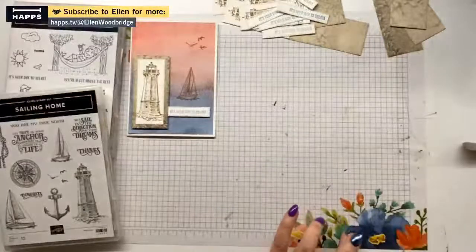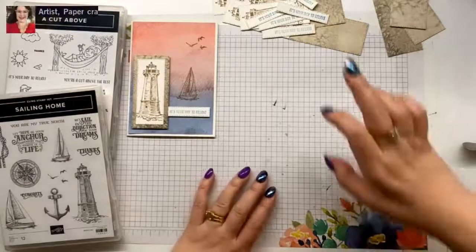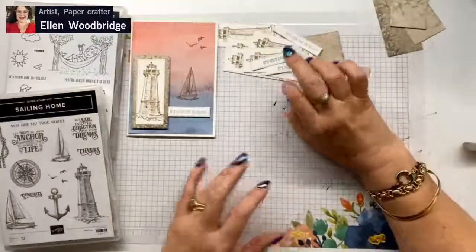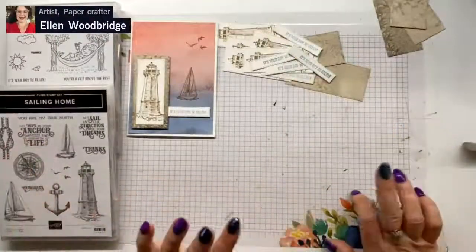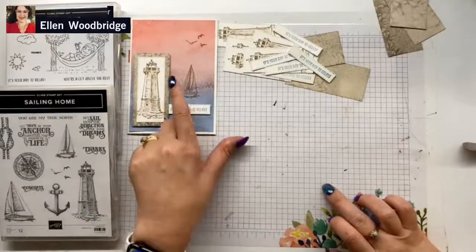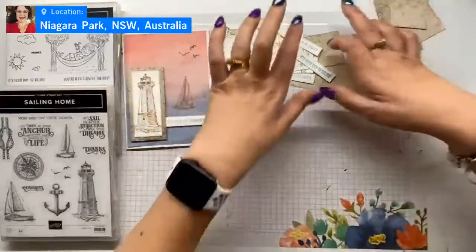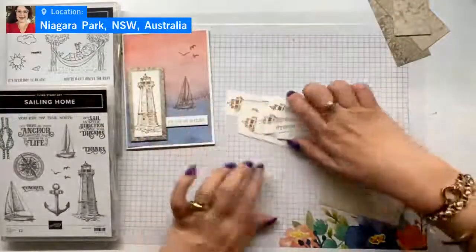We are finished with the Stamper Arbus — you can go over there for the moment. Now we need to do some assembly because I want to get these done before I stamp my boat and then my seagulls. Let's do some assembly.